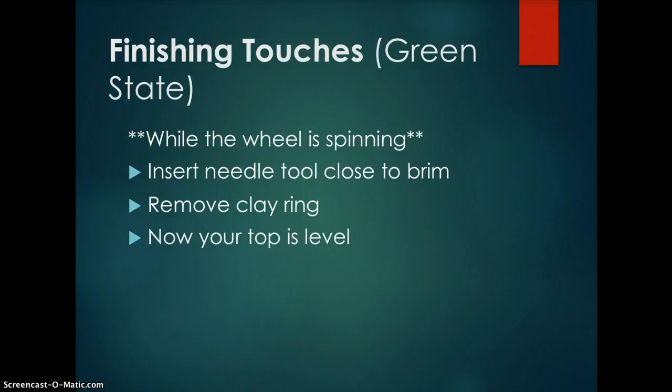Finishing touches in the green state. While the wheel is spinning, insert the needle tool close to the brim. Hold the needle tool in your right hand on the outside of the vessel and use your left hand as a brace on the inside. Insert the needle tool underneath the lowest point of the brim — this will create a ring of clay at the top of your piece. Remove the ring and now your top is level.